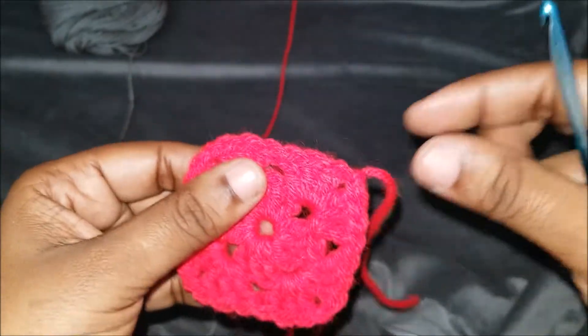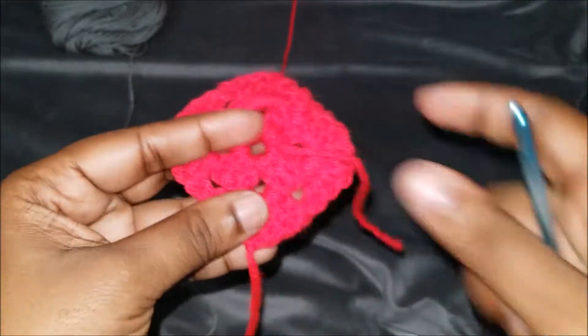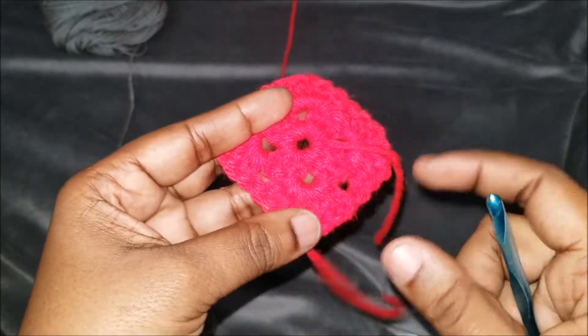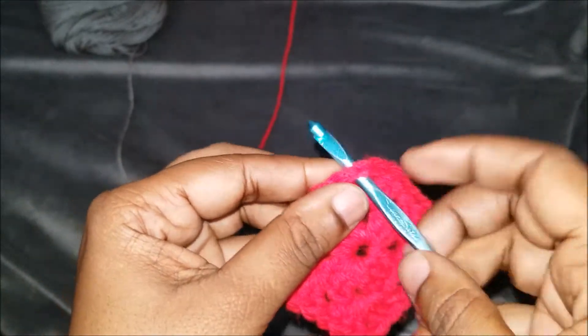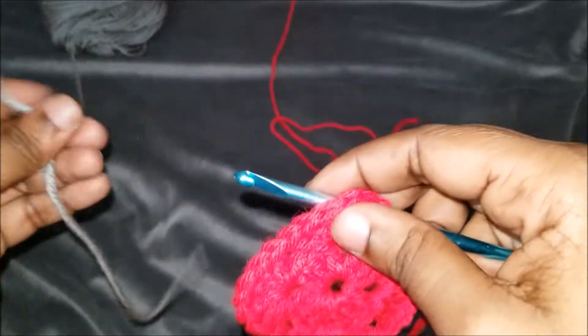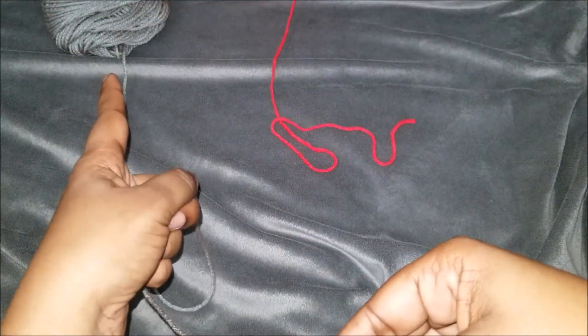Instead of starting right here — for the purposes of the video and trying to keep it short — I'm not going to weave in my ends yet. I'm going to leave this one here, throw it to the back, and start right here. So let's say you're going to change colors: I'm going to add in a gray. I have the tail, and then the part that's attached to the yarn.